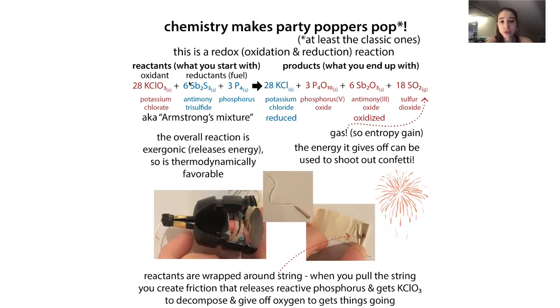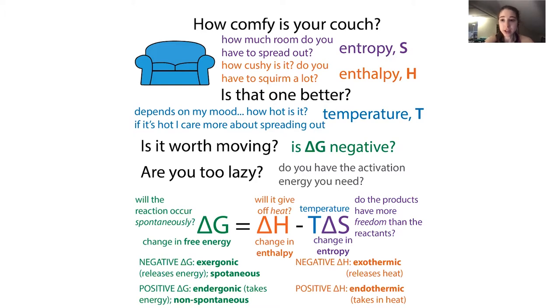We first need to break down the potassium chlorate - to do this we actually need to put in energy, so this step is endergonic. But overall the reaction is exergonic - it gives off energy. We're using some of the energy we give off to fuel this and keep it going. We can provide activation energy to make reactions go even if they are not exergonic or thermodynamically favorable.